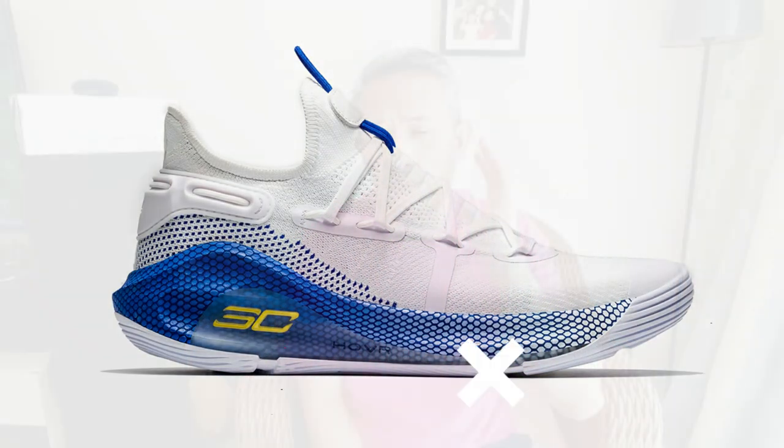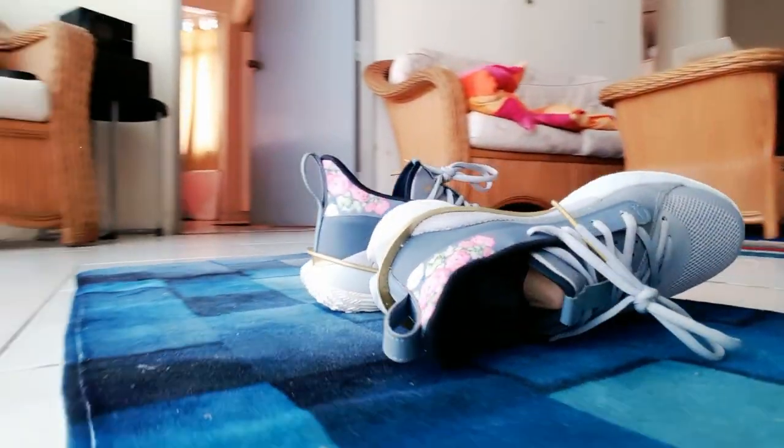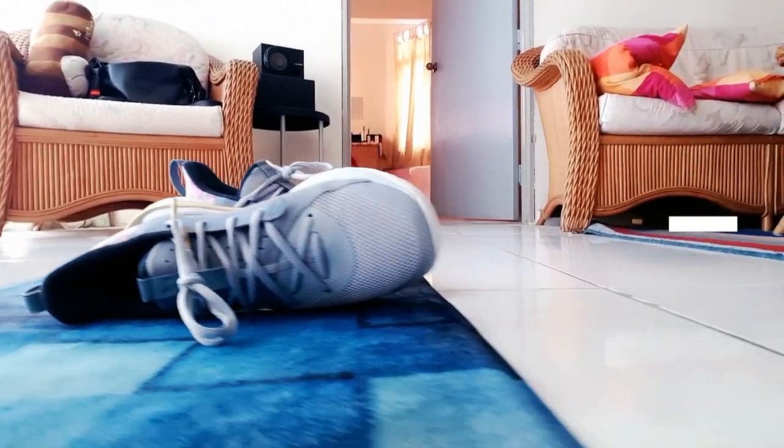I was having second thoughts about copping this shoe before because it was expensive. I passed up on the Curry 6, and it's a good thing because there were a lot of issues with that shoe. I wouldn't recommend anyone copy the Curry 6 because of problems with the sole tearing apart. When I went to the shop, there were shoes from national players here in Malaysia sent back because they were all tearing apart — really bad quality. But on this shoe, the sole is quite durable and way better than the Curry 6.